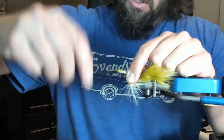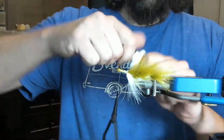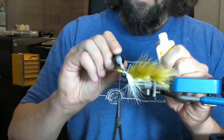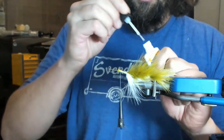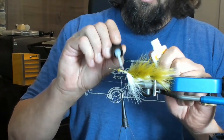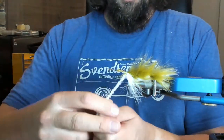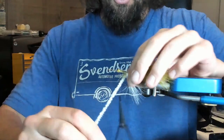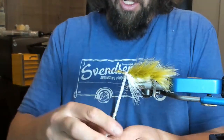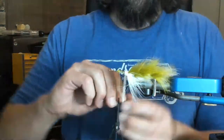Let's lay down a little bit of Z cement just to keep all of that hunky-dory. Then we will come around here making sure that we separate our marabou and really crank down on that — you're borderline thinking you're going to have it pop out of the vise.